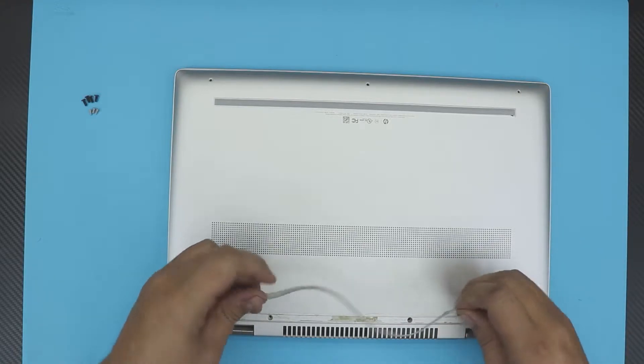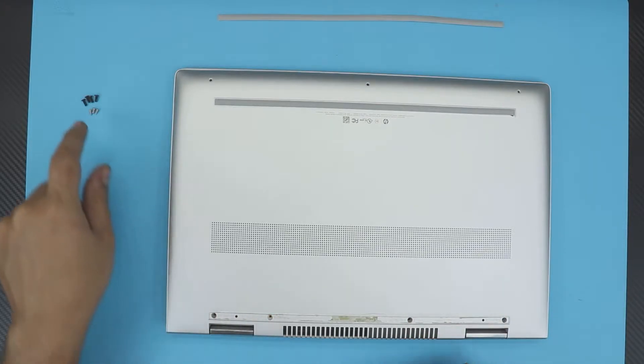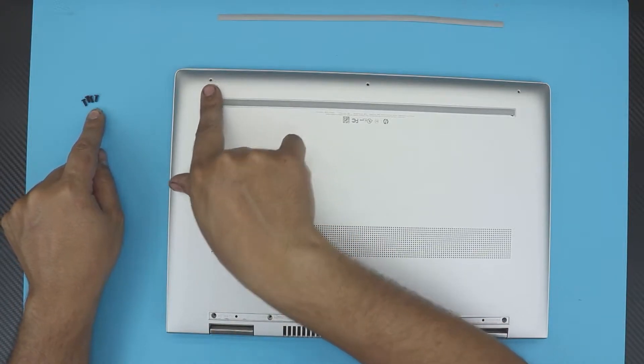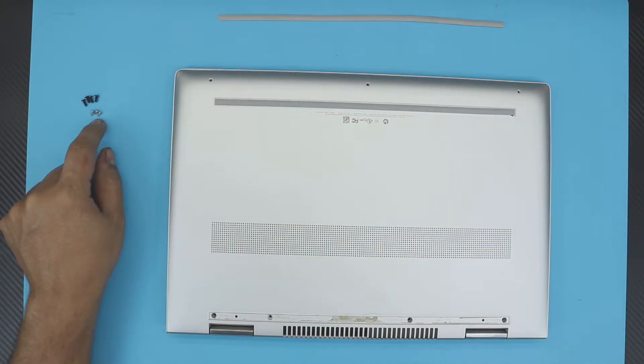Once you remove the rubber leg at the back, you're going to see four screws back there, all the same size. Once you remove those four, remove the three tiny screws visible right at the front bottom of the laptop.